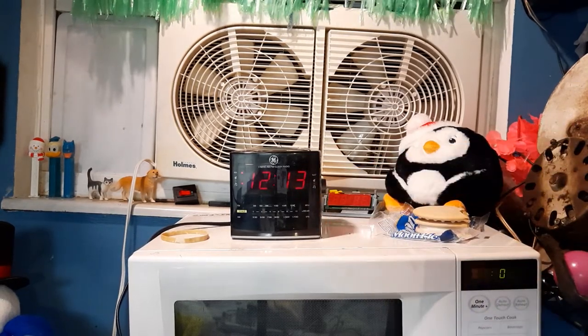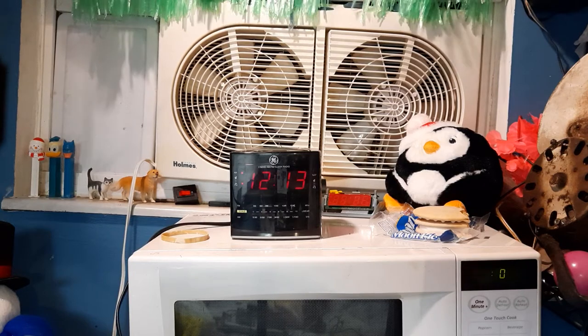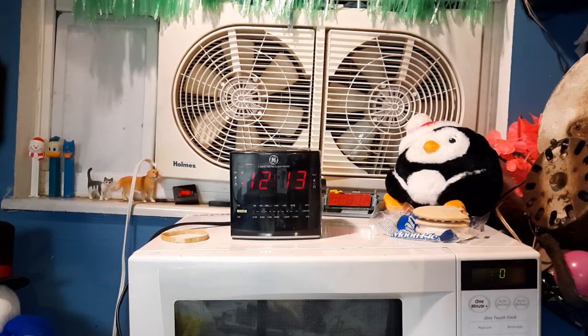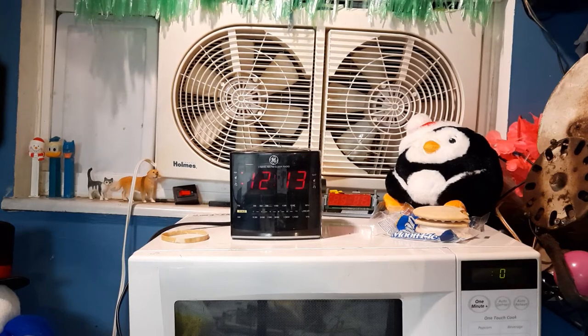It has blinking colons — instead of blinking every second, it blanks twice a second. Kind of interesting. I like to look at the display. It's a nice-looking clock.